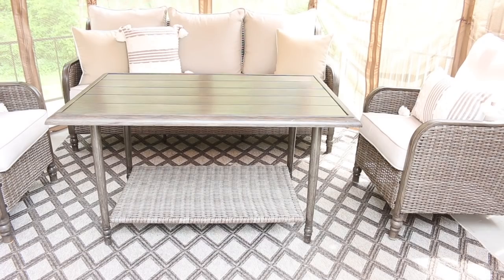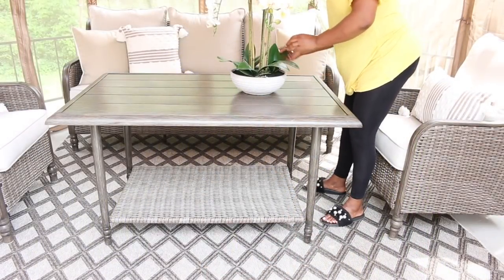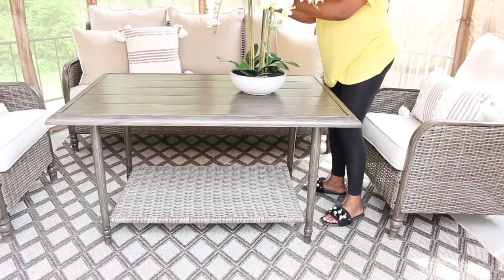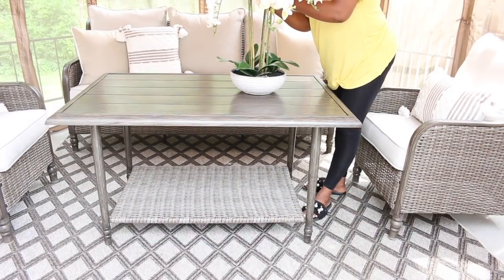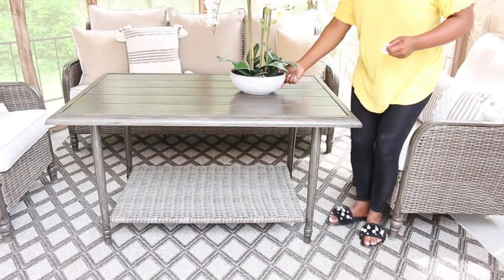I don't think I introduced myself properly. For those of you who are here for the first time, my name is Melanie. And I absolutely love sharing things around decorating, celebrating, and living everyday life for less.